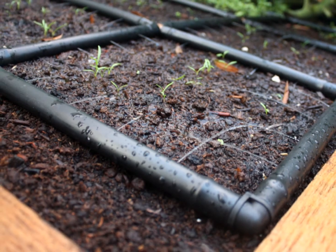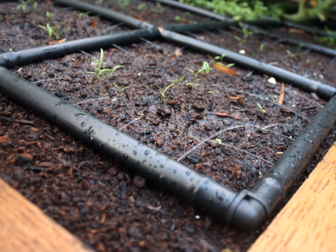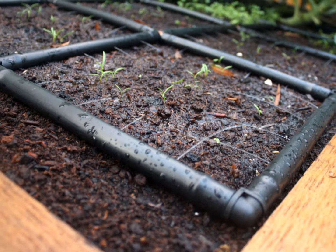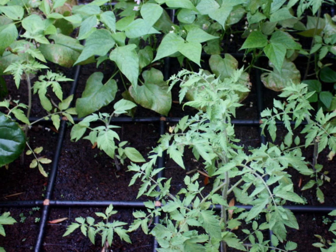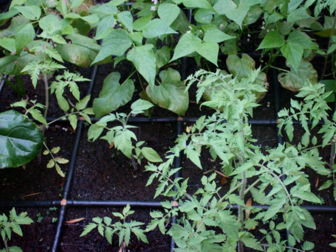Hi and welcome to GardeninMinutes.com. We're the creators of the Garden Grid Irrigation System and we also make cedar raised garden beds. We want to show you how easy it is to build your own garden in minutes.